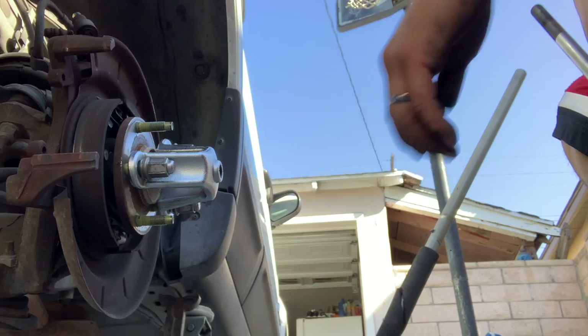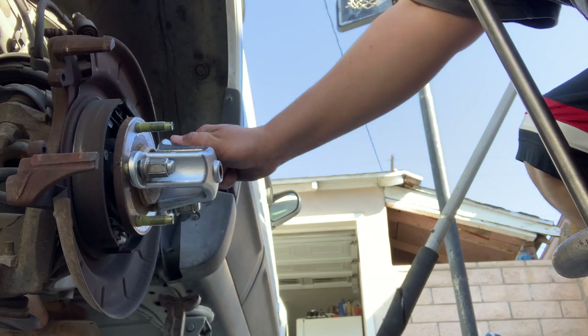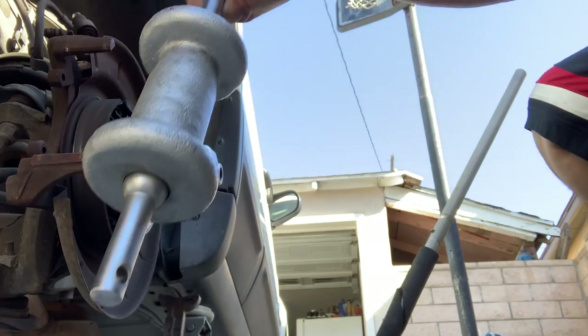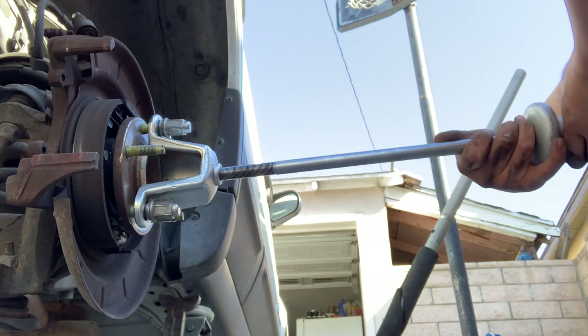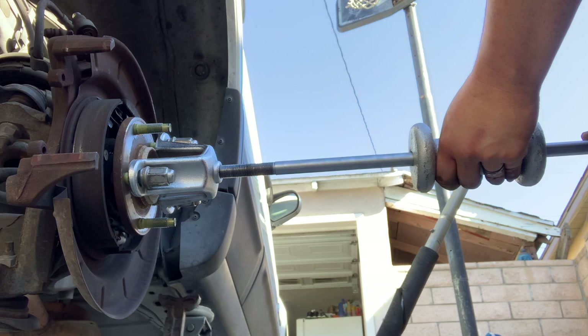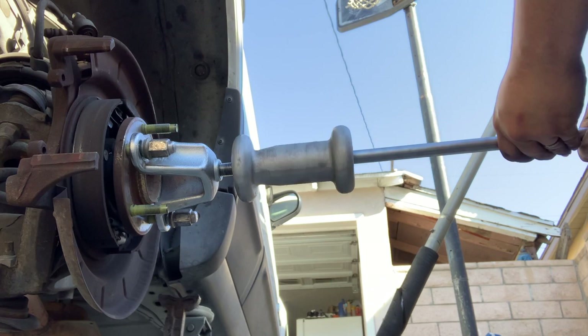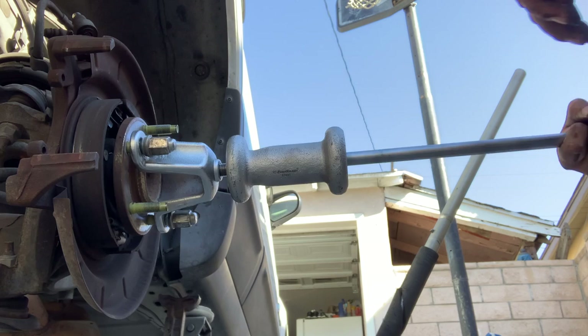I already started mounting it onto the truck — I'm just using my own nuts to screw it in. They rent this kit at O'Reilly or AutoZone. This part holds onto the hub, and then you've got your hammer — this part screws into that part right there. You want to get as much thread as possible and slide the hammer a bit closer for more leverage. Then with the hammer itself you're going to slam it out.